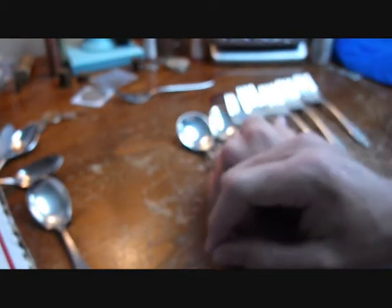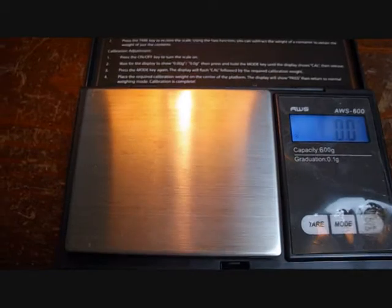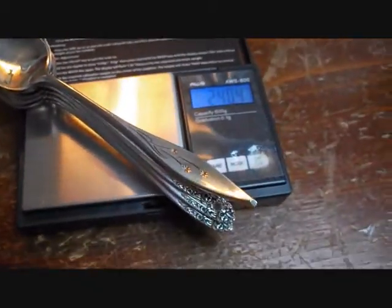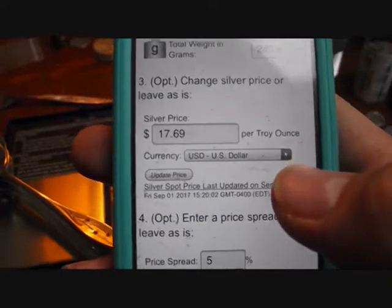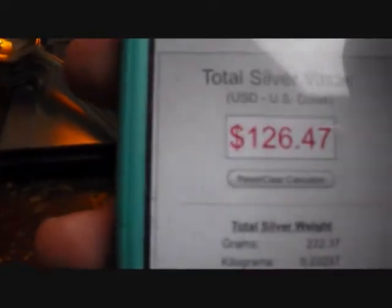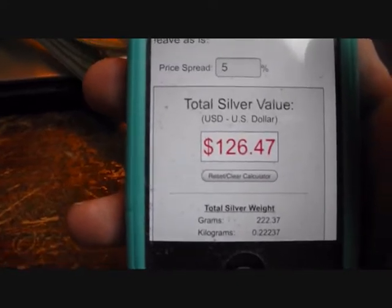Both of these packs, $6.00. And I was completely floored when I weighed them out and saw what the silver value itself was. We've got our scale set to grams. I'm going to take the five forks and two spoons and carefully put them on here — 240.4 grams of sterling silver. I'm going to put that into the sterling silver calculator on coinapps.com. Silver spot is currently at $17.69 per ounce, so the total value of the silver in this flatware is currently $126.47. And I paid $6.00 for both of these packs. I don't even know what to say. It's just amazing.